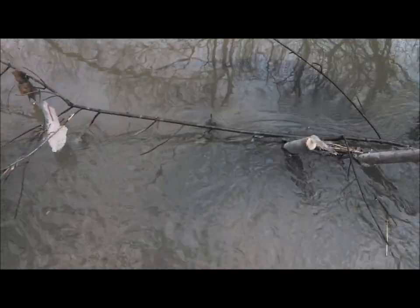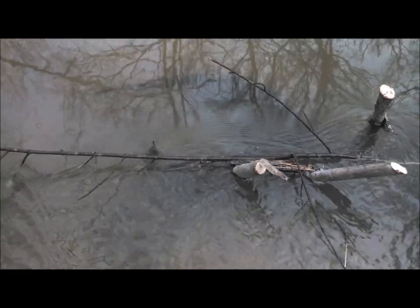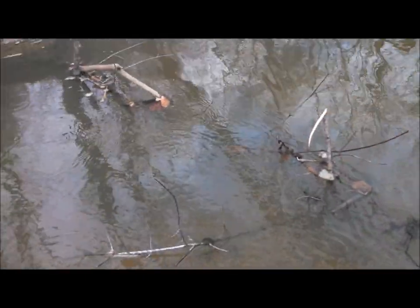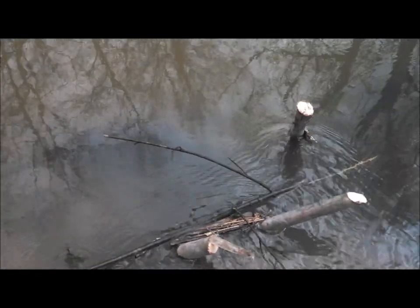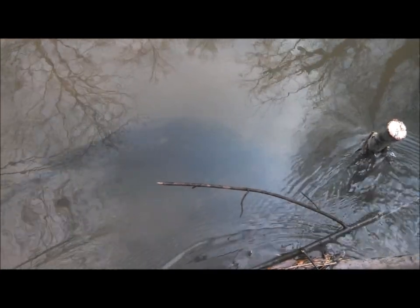Checking traps today. You can see this creek here and all the fencing I did - normally I don't like to fence them off this much, but I really had no choice here. There was just no real pinch point, so I made a pinch point and put the trap right in the center of the creek at the deepest spot. And there's Mr. Otter for us. We'll get this guy out and have a little better look at him.